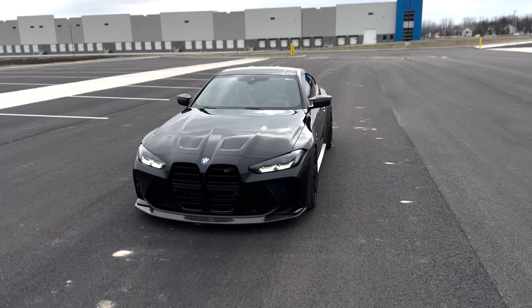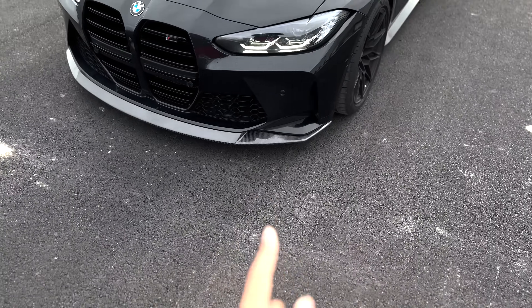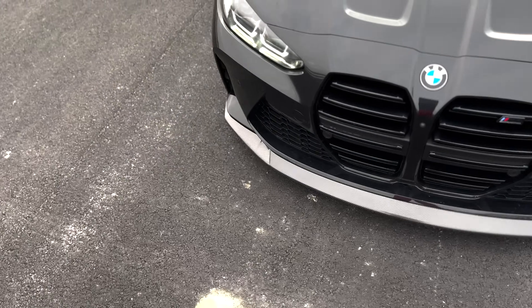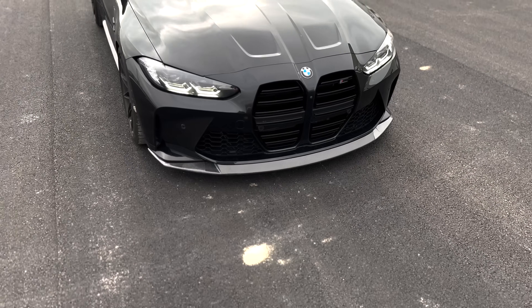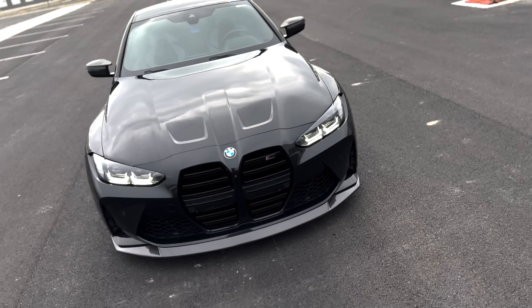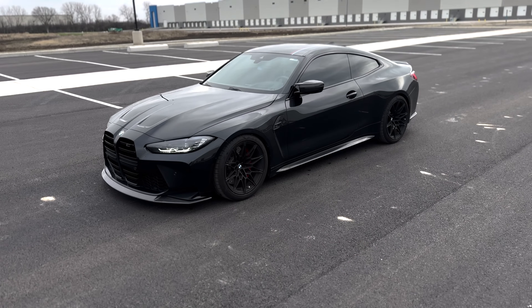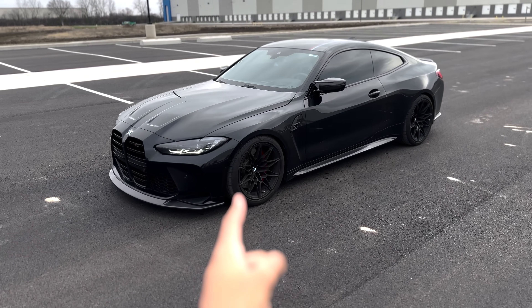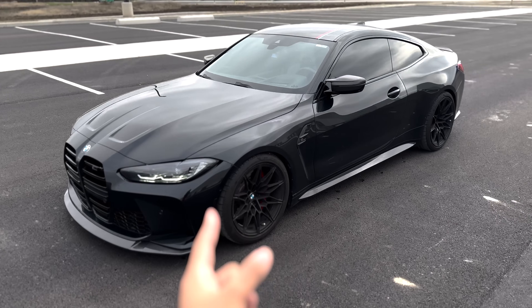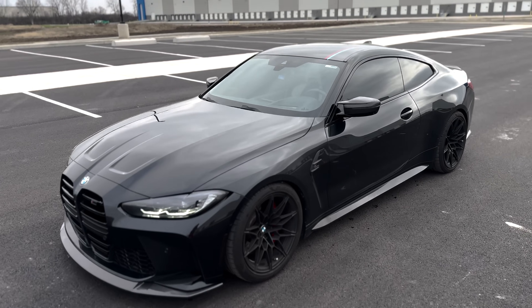We got the supercar killer in front of me here — my 2022 BMW M4 competition. That lip right there is a Motivo Motoring lip, check the website for all styles. A lot of you guys have probably seen this car on Instagram, Facebook, or YouTube. This is the car that raced a Ferrari 488 and smoked it, and if you've seen a video against a chrome Lamborghini Aventador, that's my car.